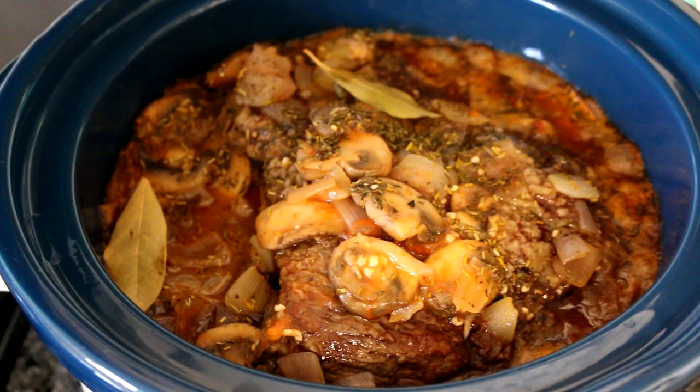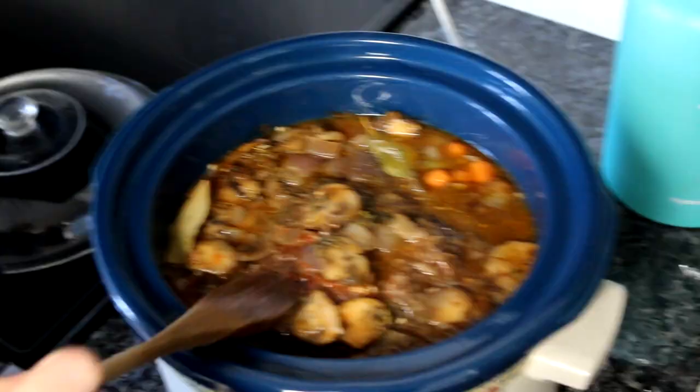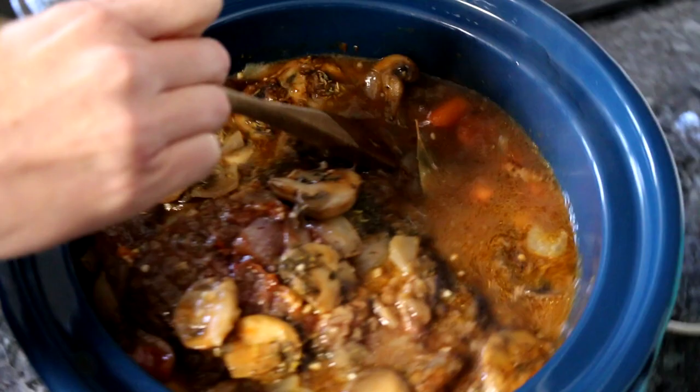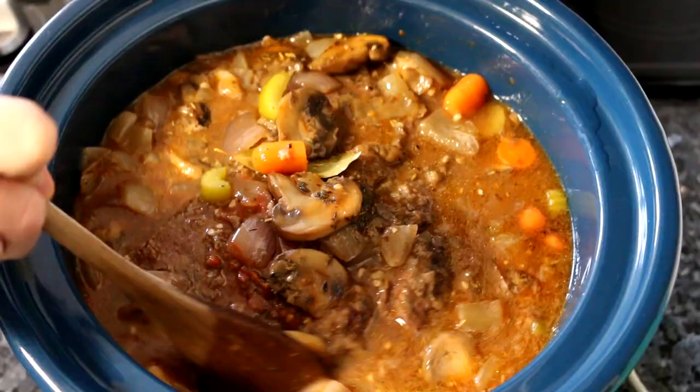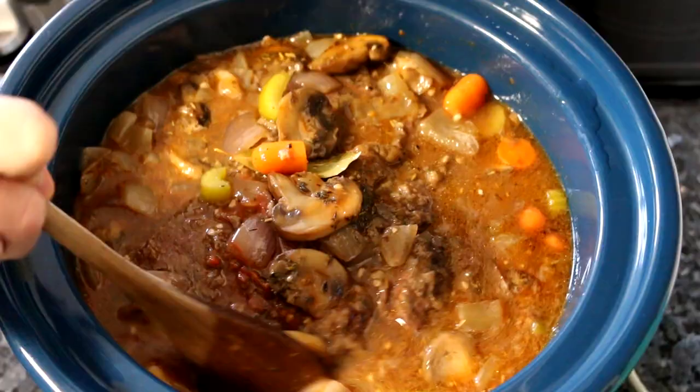So this has been cooking for about two and a half hours, and I thought I would just show you what it looks like. You want to kind of push this down a little bit as it's cooking — you can stir it a little bit too if you want. But it looks like it still has a ways to go, so I will check back when it's looking more done.